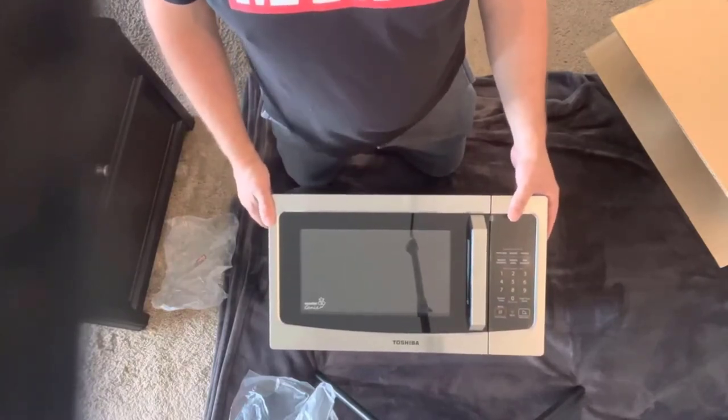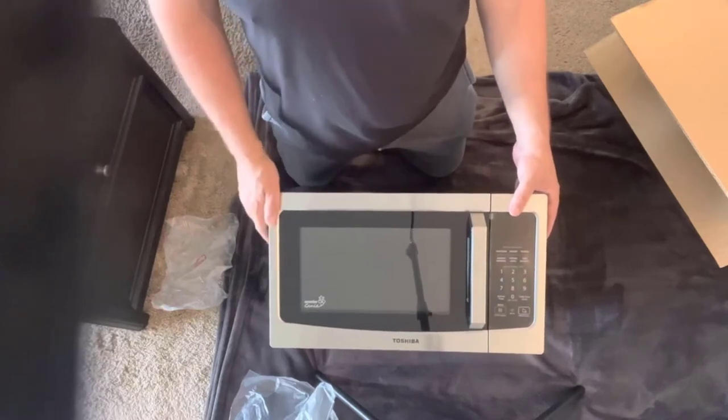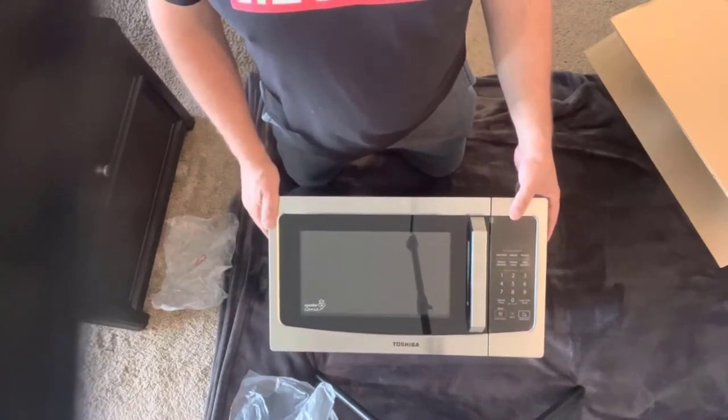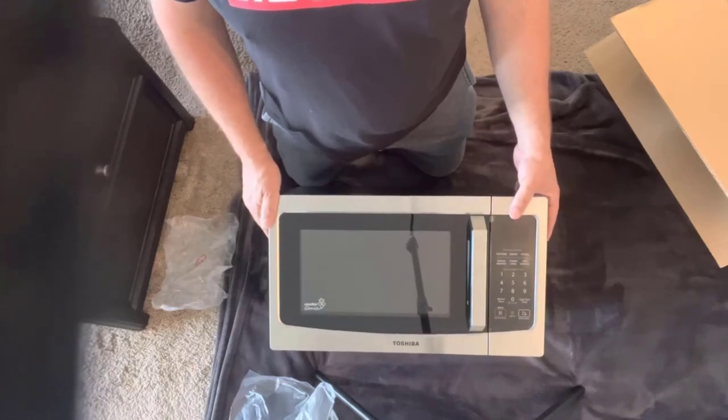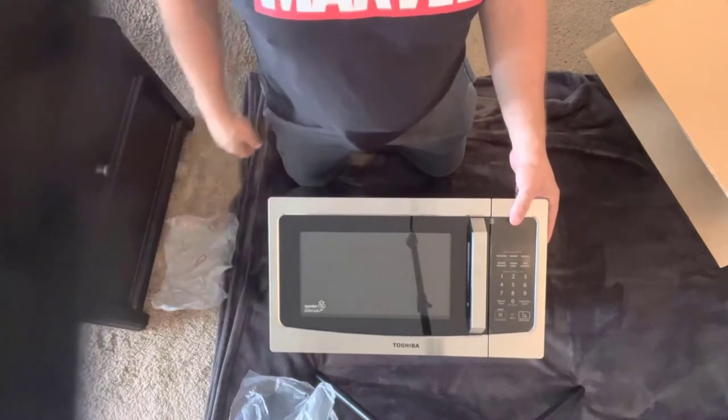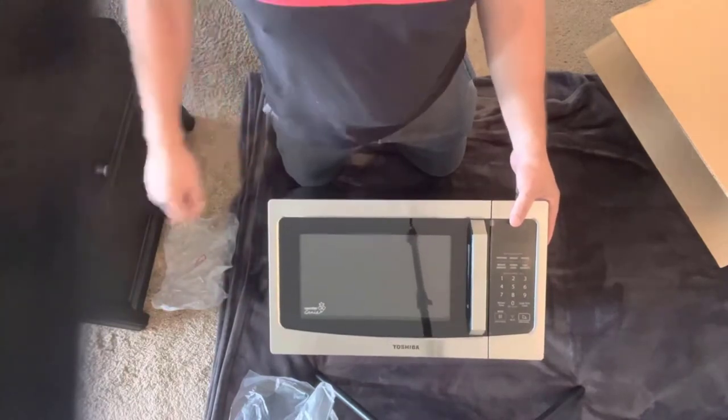If you're interested in checking out an ice maker that will sit on your countertop — which was actually relatively inexpensive — I'll include a link in the description from this video to that one as well. Subscribe to my channel if you're interested in tech, and I hope to see you in the next video.